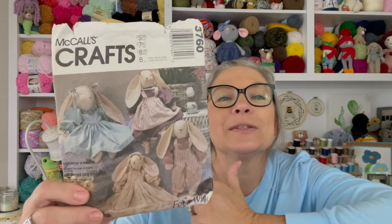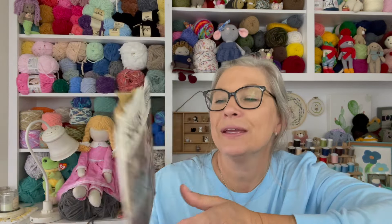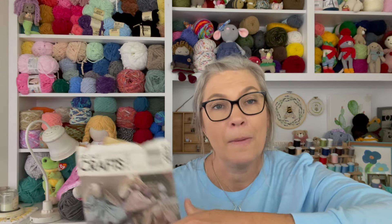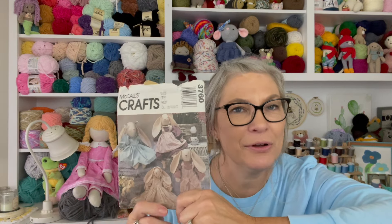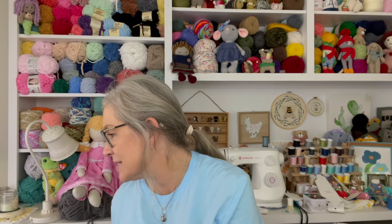I found it! Mama gave me this pattern — look at the bunnies, the long-eared bunnies! I'm definitely going to have to pull this out, see if all the pieces are in it, and make some of these big bunnies. They're so stinking cute — I remember in the early 90s bunnies were really big. My aunt, my mom's oldest sister, always had little bunnies sitting around everywhere in her house. This one is staying out for sure — I'm so happy I found this!